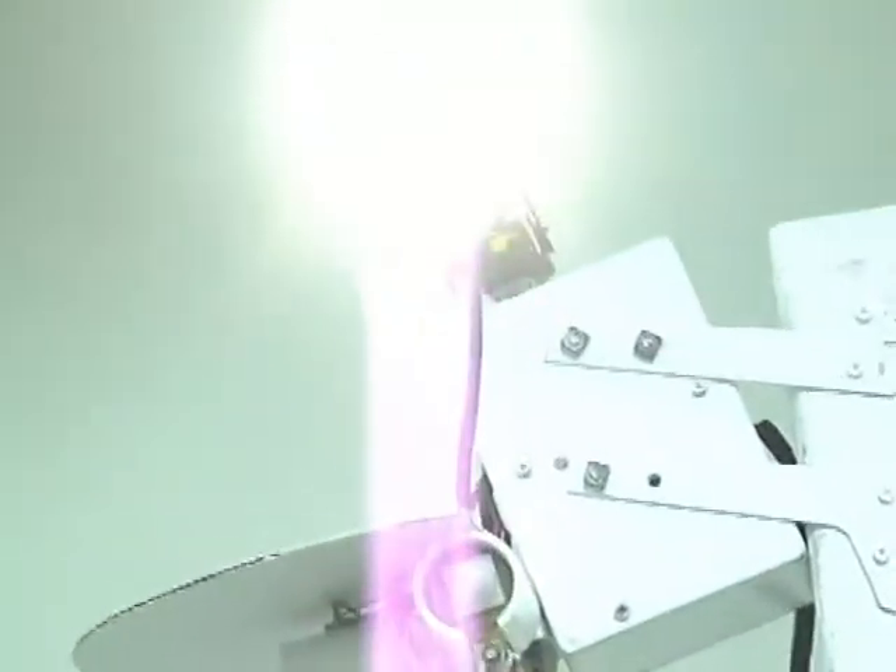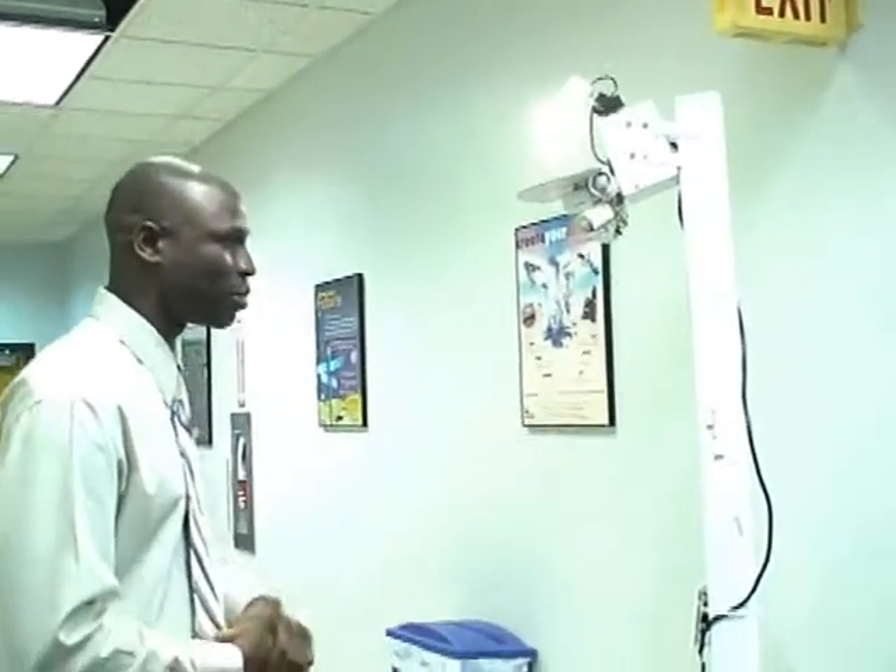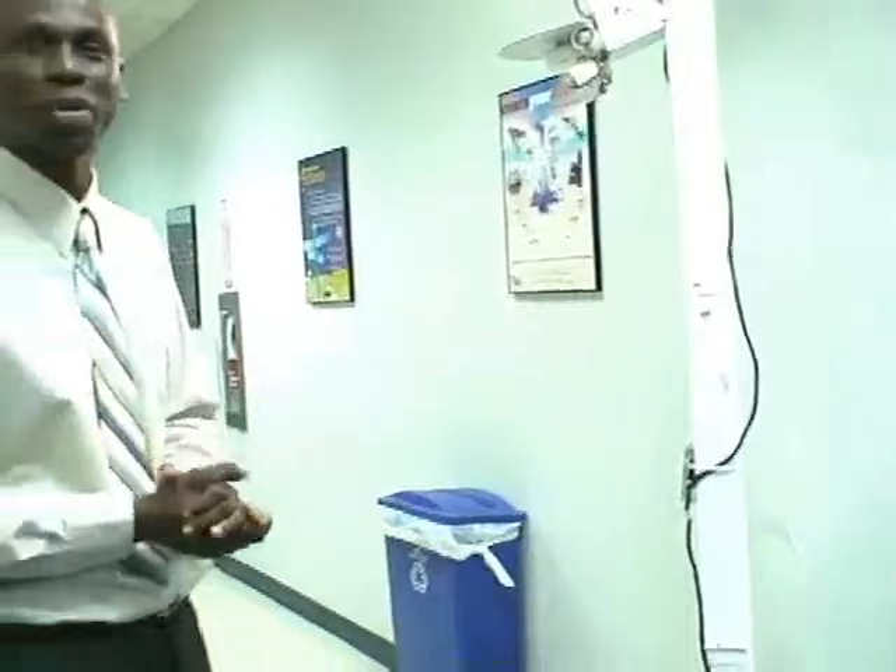Do you have anything else to add? Not really, except that there's proprietary information here as far as how we're able to distinguish between genuine readings and false readings. We can't go too much into detail with that. We just have to sit with our demonstration here and our video on the computer. Other than that, I think we're pretty much done. Good job.